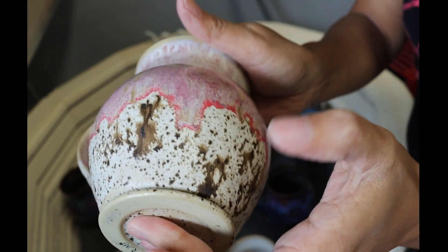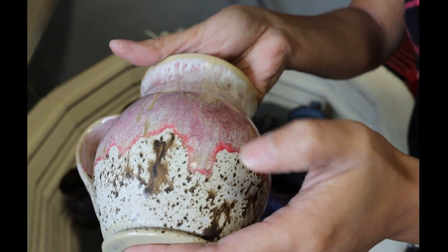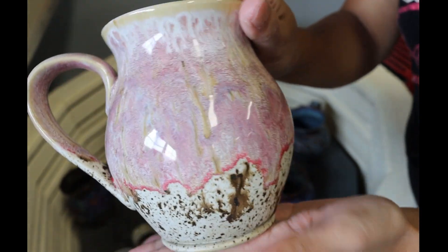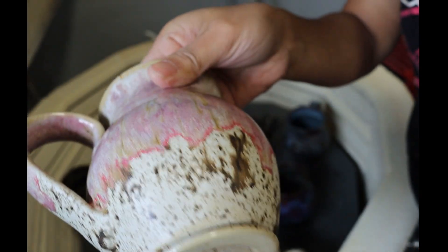Since we have a customer requesting that, if possible, it's only going to be pink — she doesn't want the blue showing up. So I covered everything with raspberry mist, so I don't have the blue showing up on the edge.